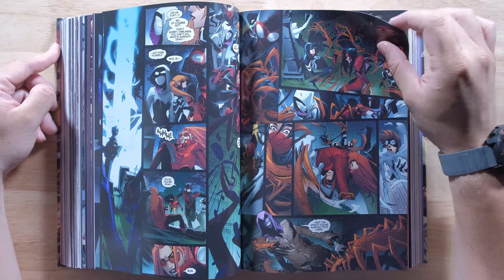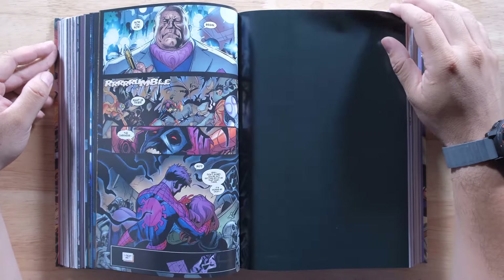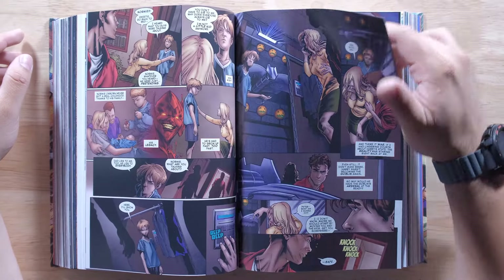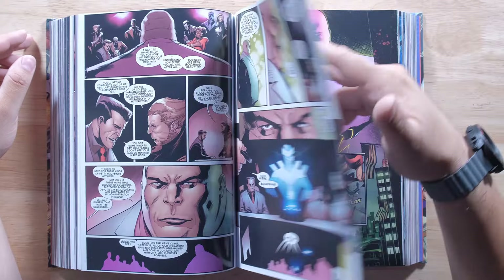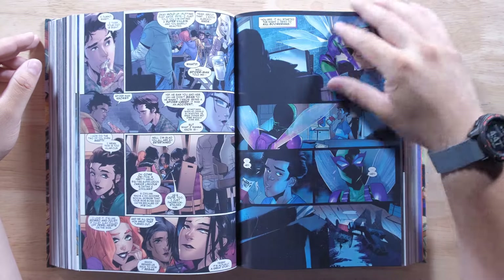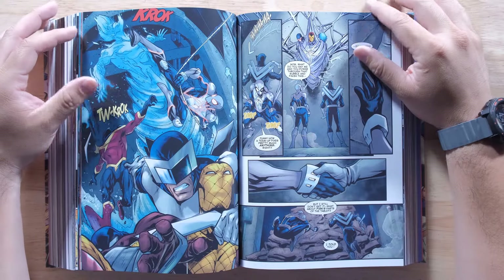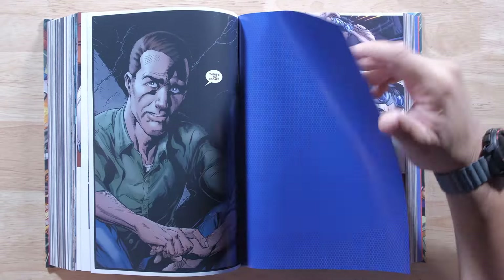Peter won't have to face Kindred by himself. Madam Web, Spider-Woman, Ghost Spider, Miles Morales, and Spider-Girl have his back as the Order of the Web. It still won't be enough to spare Spidey from the beating of his life. And that's even before Dr. Octopus goes to war with the Vulture, pitting the Sinister Six against the Savage Six. The only man that Otto Octavius and Adrian Toomes hate more than each other is Spider-Man. Can he survive a dozen of his fiercest foes all out for his blood? As Nick Spencer concludes his epic run and Kindred's shocking secrets are revealed, will Peter be forced to consider the unthinkable? Sinister Six and the Savage Six - that's pretty crazy. That's 12 bad guys that Peter has to fight.